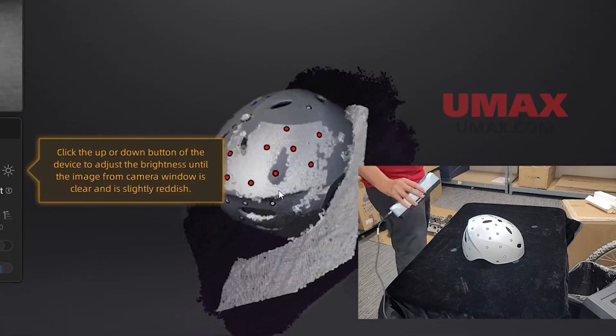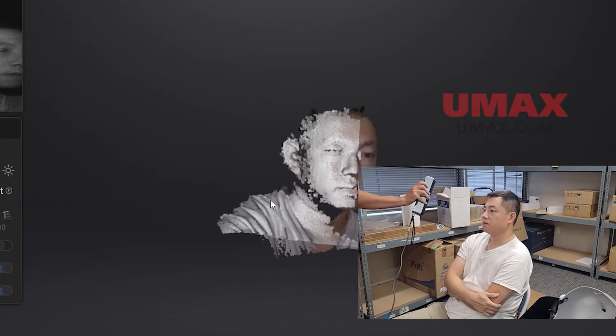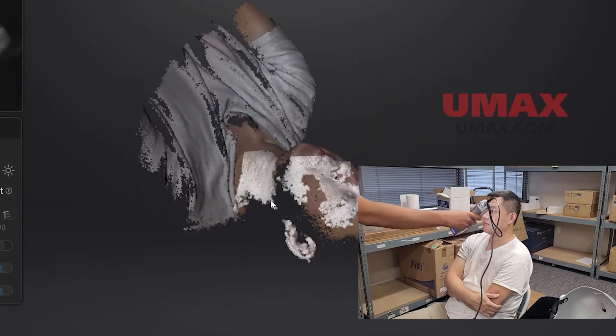But what about its capabilities in general? I would say the INSTAR is a great all-around scanner — it does a lot of things pretty well. It has great quality for starters. It's good at human subjects, particularly facial scans. It uses infrared lasers, so it's completely safe to scan with eyes open.